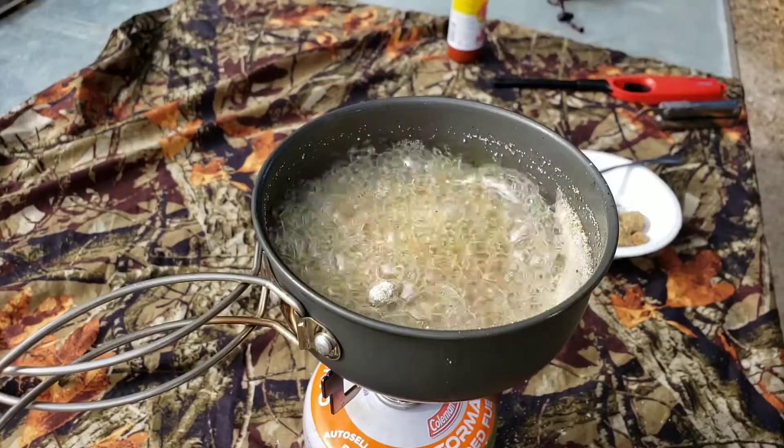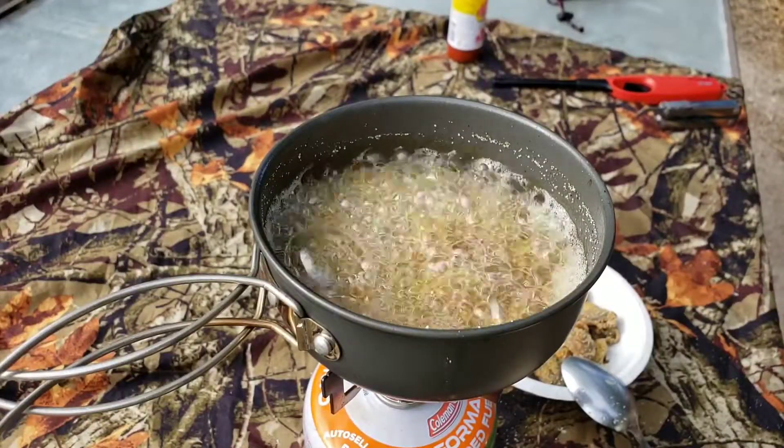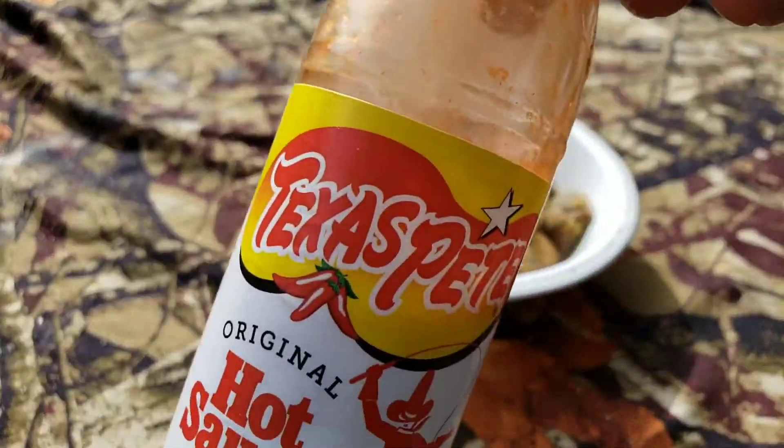Some little ones swimming. Oh yeah, getting them done. Oh yeah, Texas Pete time.